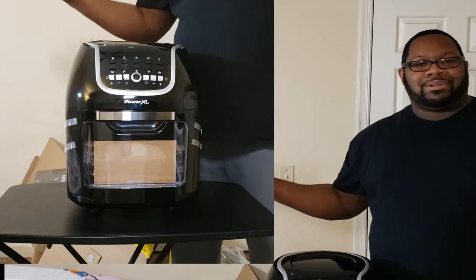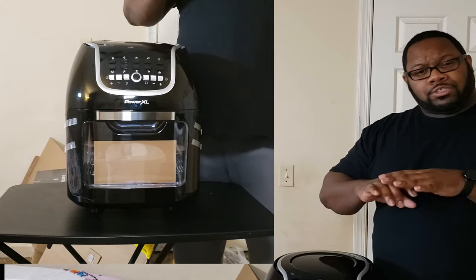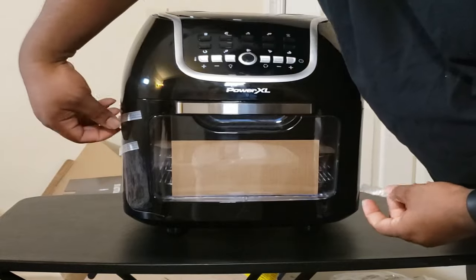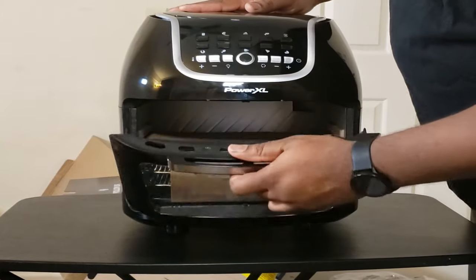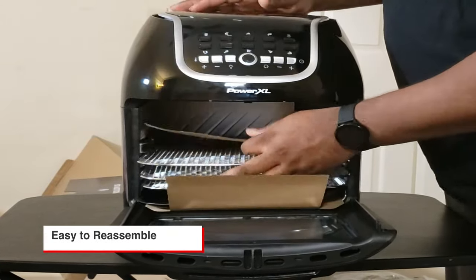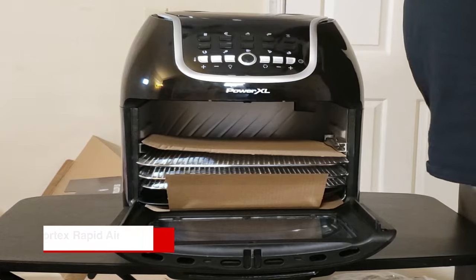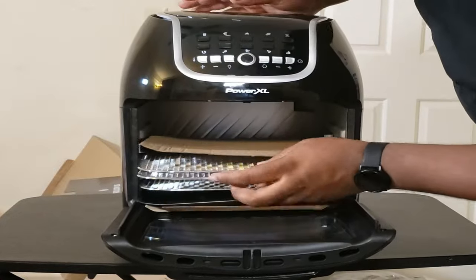With air fryers, you're just using the oil spray and then that thing is working its magic. The magic of the air fryer is a heating element with a fan up top, so it creates this vortex of air that's going to evenly cook your food. That's the power of the air fryer.